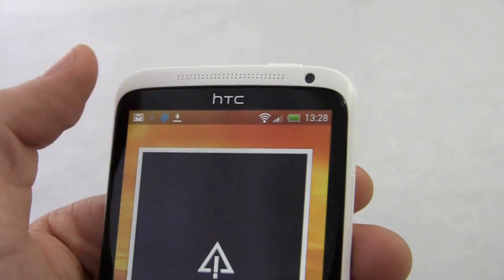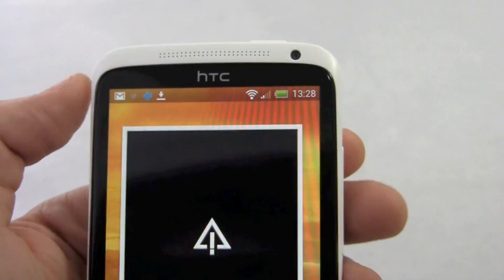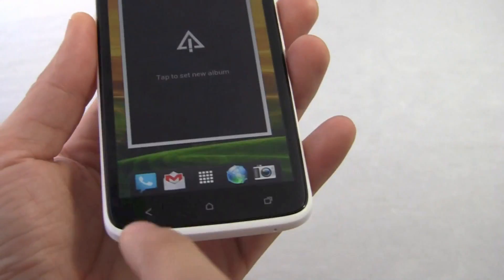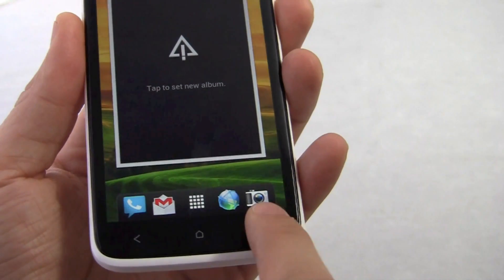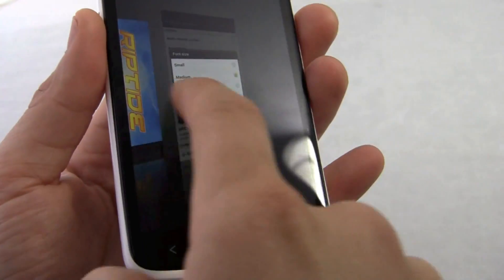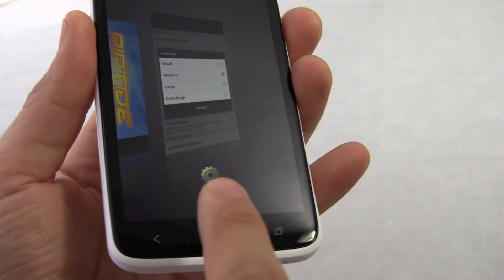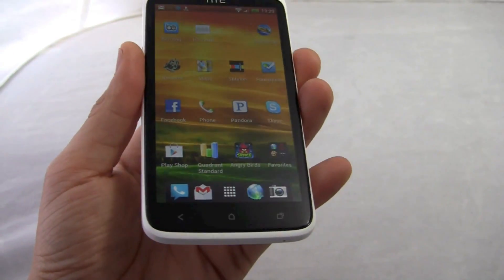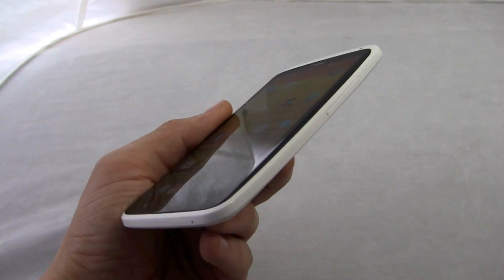You have this large speaker on top, you have the front-facing camera as well, HTC branding. These are the Android buttons — back, home, and this is a multitask button because this is Android Ice Cream Sandwich. This version of the software doesn't necessarily need physical buttons on the device. HTC decided to put them anyway and I'm okay with that.